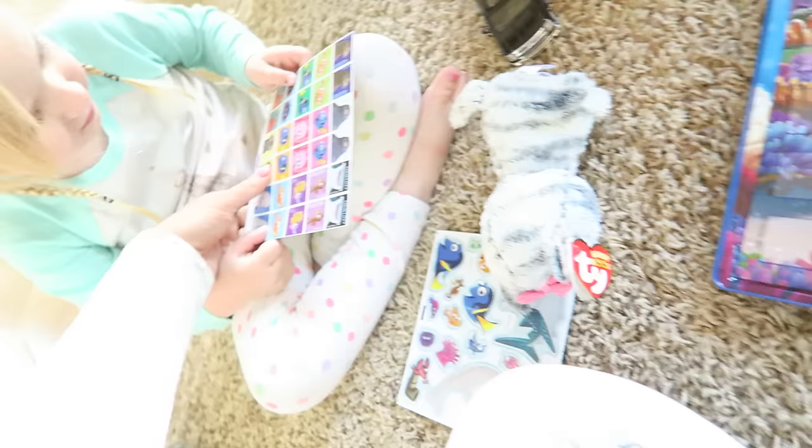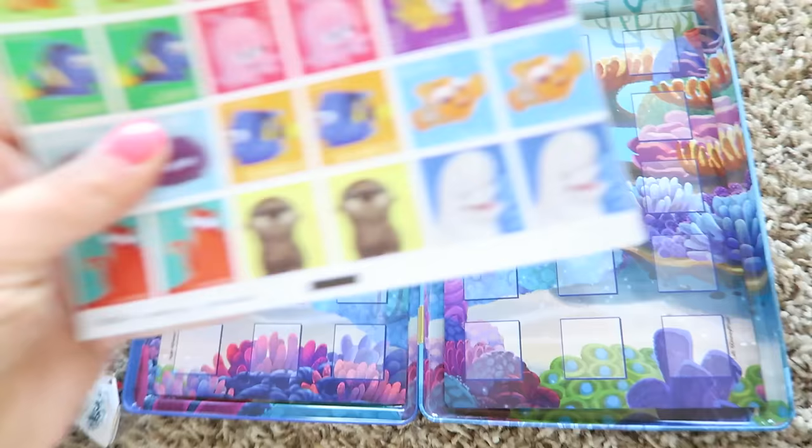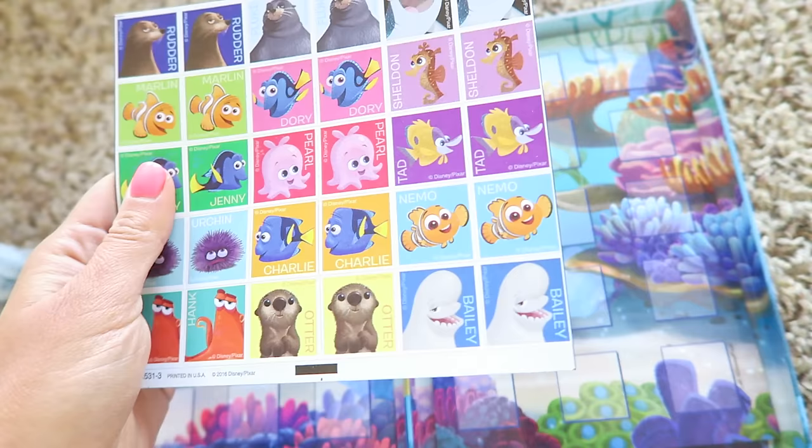We have to make a match, so let me get the game all set up. It comes with this little board, and you put the pieces — these are all of the pieces — and then it's just like a little matching game, but they're magnetic. How cool is that? You flip them over on the yellow side so that you don't know what they are.